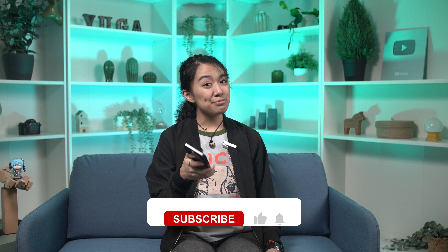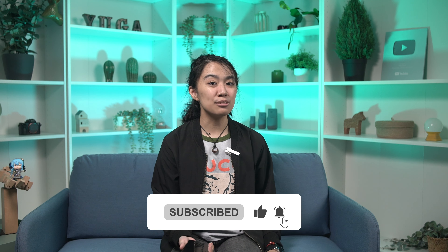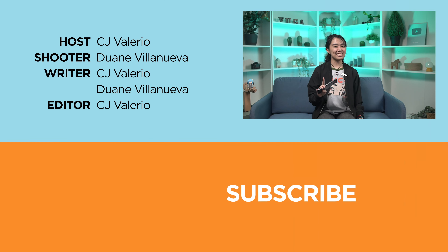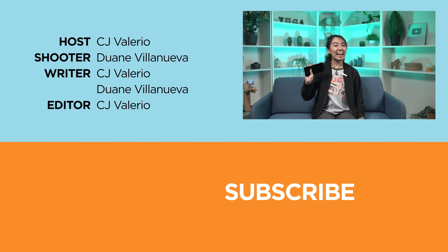What do you guys think of the Smart ZTE Blade A75 5G? Let us know in the comments below. If you found this helpful, hit that like button and notification bell to get updates on more of our videos. Don't forget to follow us on our socials at Facebook, Instagram, X, and TikTok, and visit us at yugatech.com for the latest tech news and reviews. Again, this has been CJ — catch you in the next video. Bye!